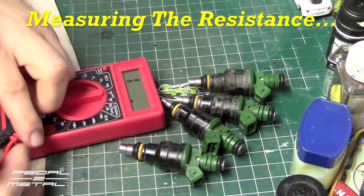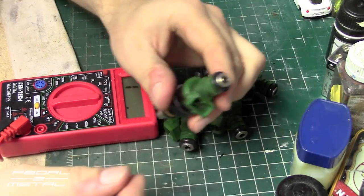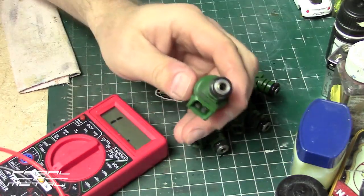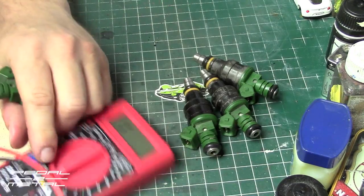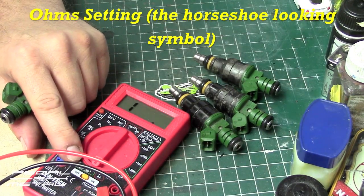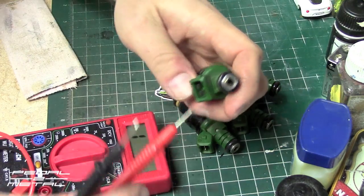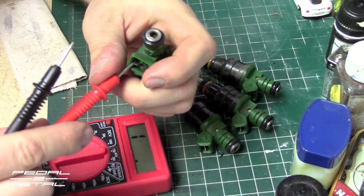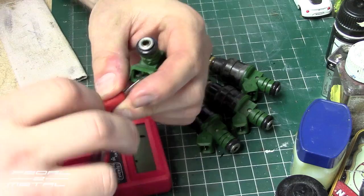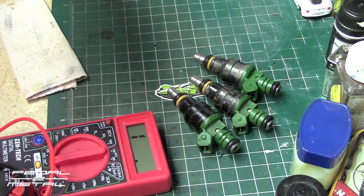The next thing I want to do is check the resistance — basically the coil inside each one of these injectors. For that I'm using one of these cheap free meters, I have it on ohms, on the 200 setting which is the lowest. It would probably be nice to have alligator clips but you can do this without them.